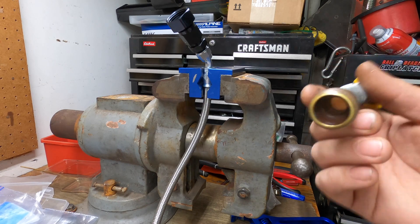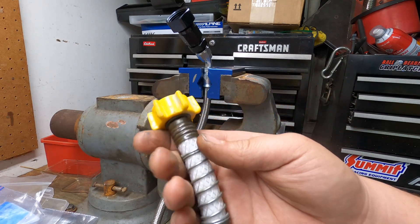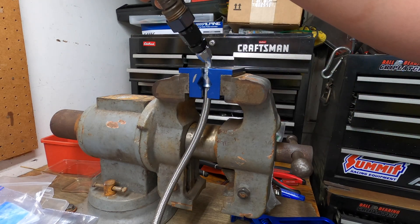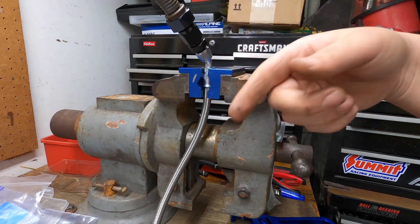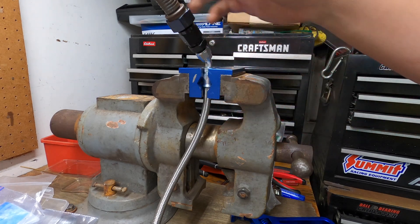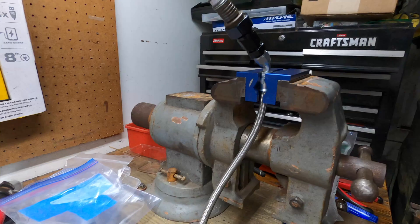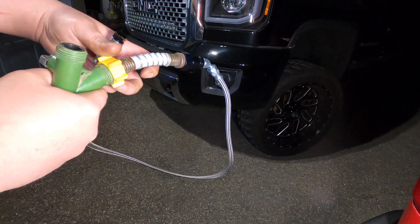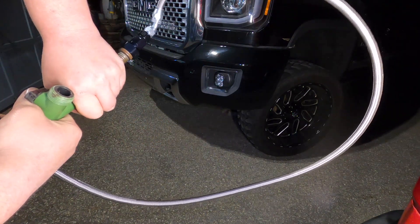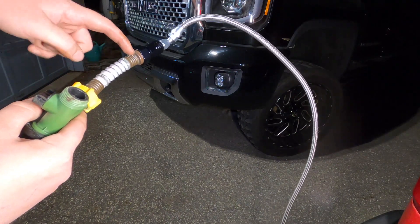Now we've got one more piece — this one is the adapter so that you can hook it onto a garden hose, same thing. I had one of these from a filter I use when I wash the cars — it's perfect because you can thread it on here at the bench and then you have the other end that will turn freely to tighten it onto the hose. Otherwise you'd have to spin the hose that you're testing around and around to get it tight. With this we can just tighten it up quick and easy.